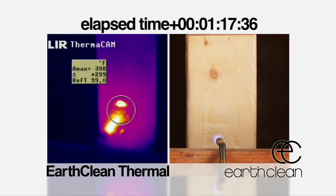This allows our product to protect the wood for over three minutes. In fact, the EarthClean product does not go to flame for three minutes and twenty seconds.